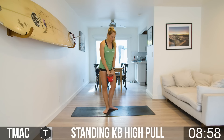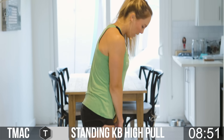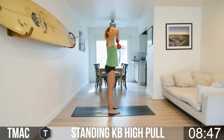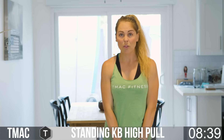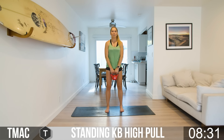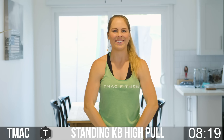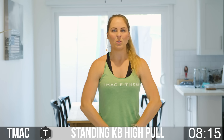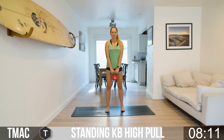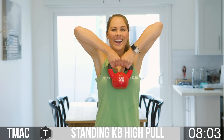Now we're going to go to standing kettlebell high pull. Flip the bell down, grab the handle, point those toes forward, feet hip-width distance, engage the core, and elbows go to the sky. Nice high pull — pull to the sky and release. Just like on the chest press, pull and pause — hang there for at least one second, then release, holding the tension before you release. A little better every single time, every exercise, every rep.